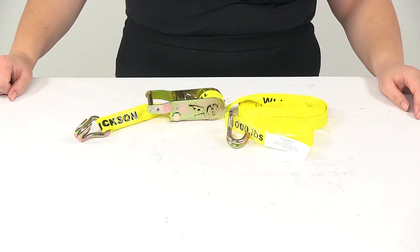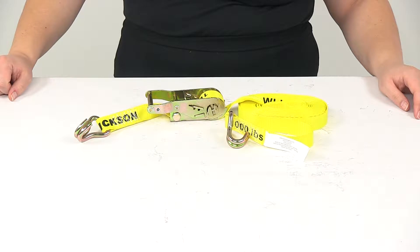Today we're going to take a look at the Ericsson Ratchet Tie Down Strap with double J hooks. This is going to measure one inch by twenty-five feet and it has a safe working load limit of one thousand pounds.